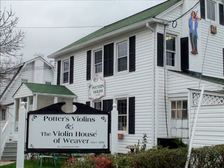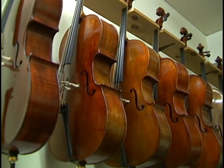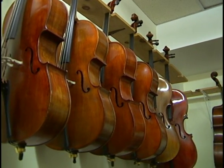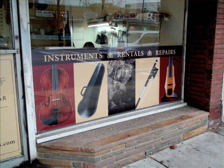Potter's Violin started in 1996. It was originally part of the Violin House of Weaver before that, and Dalton was Bill Weaver's senior repair person for probably 15 or 20 years. Bill decided to handle the more expensive instruments and do the things he likes best, and let us handle the student and intermediate line of instruments, and do all the repairs as well.